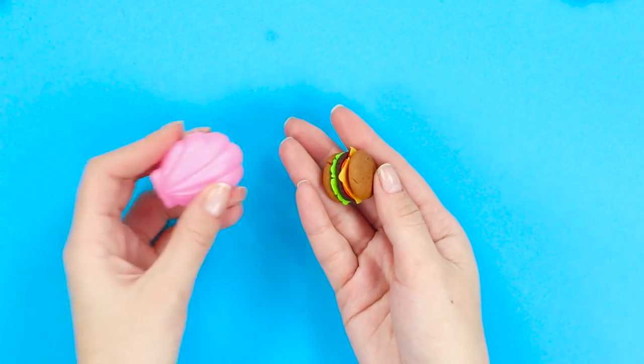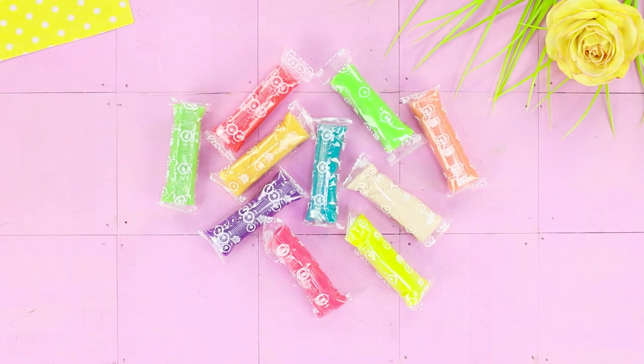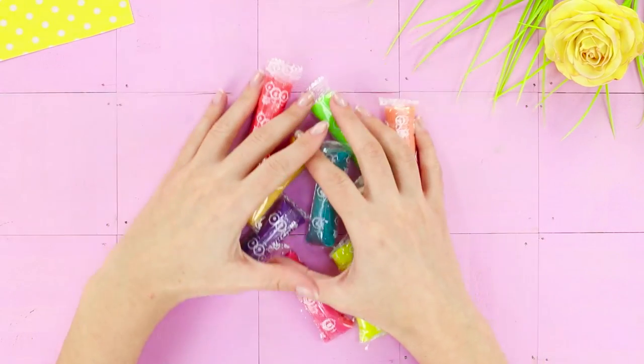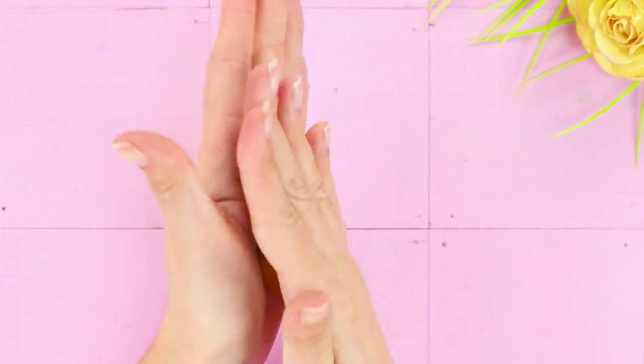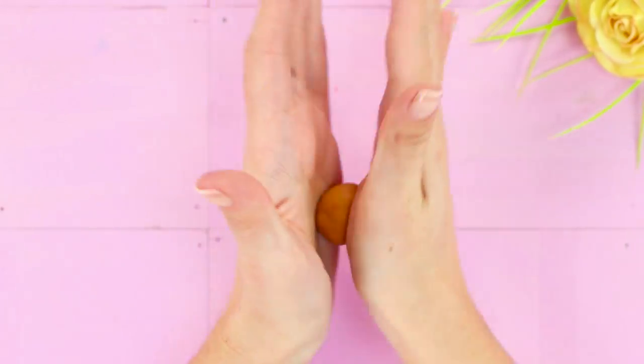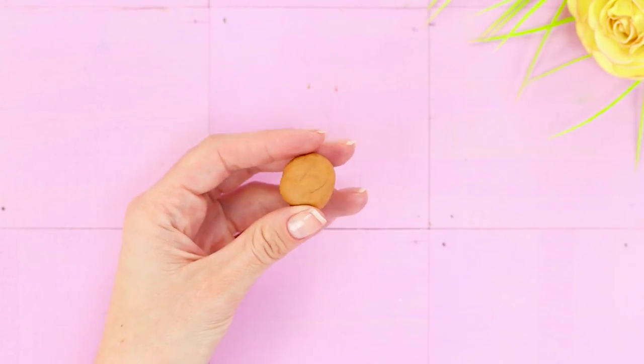School recess isn't just for relaxing, but also for having some tasty lunch. For a nutritious Barbie snack, you need self-hardening modeling clay. Take a light brown slice of clay, roll it into a ball, cut it in half, and round the edges of the buns.